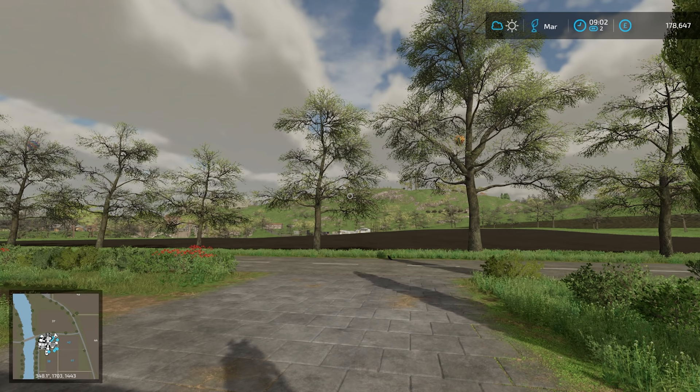Hello everybody and welcome back to Farming Simulator 22. It's now March, we're into the spring, which is great because it means today we're going to be planting olives for the very first time.